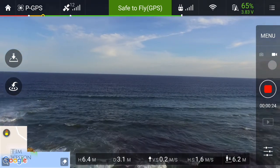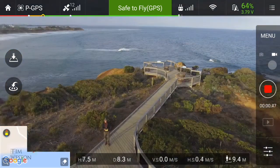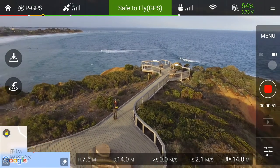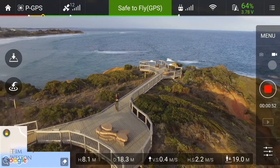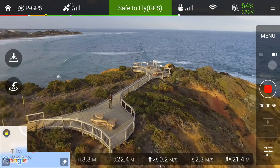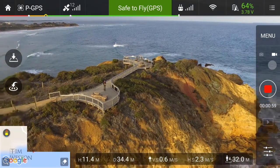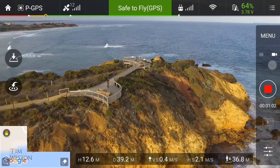This video is a short flight — my first flight — taking off and landing back on the clifftops down in Torquay in Australia. What you're looking at is the pilot side view. It's the view I've got using my phone as a controller, and I've embedded the real footage from the camera from the drone into the video.